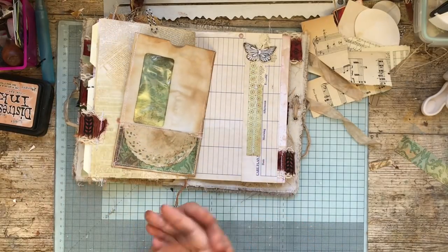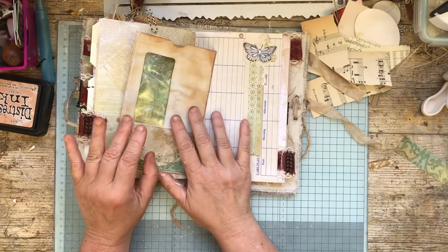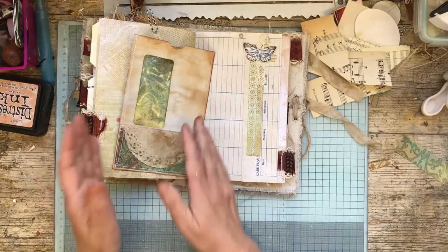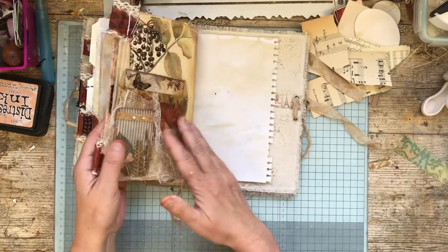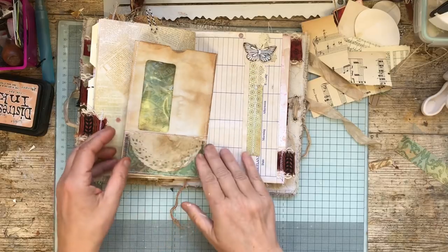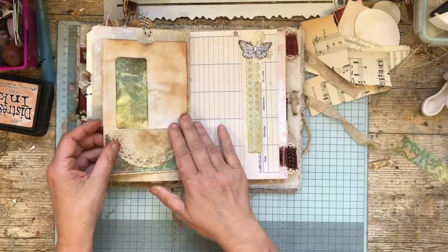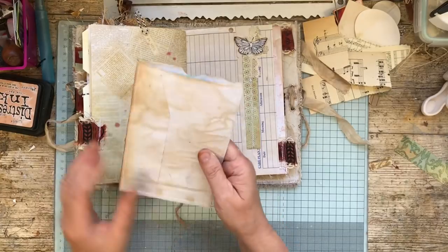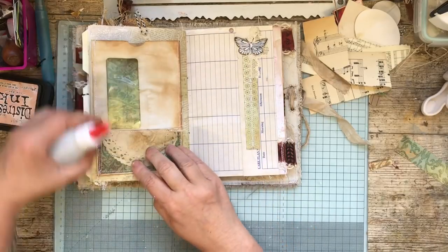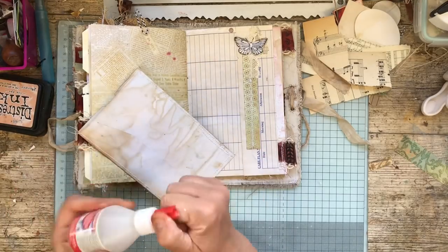I've decided that because this journal should have writing in it and I don't really do that, when I've finished it I'm going to go on the internet and print out my favourite quotes and dot them around the journal. I'll add my personal touch by adding the ones that mean something to me. The book in the end will mean something just to me, because I'm going to keep this one. I'm going to glue the whole thing down, though you can do the three sides and leave another pocket at the back if you wish.